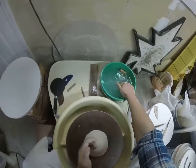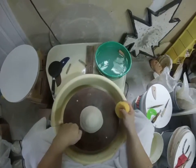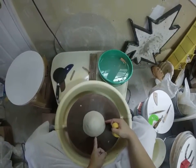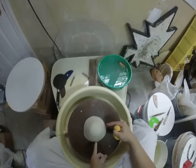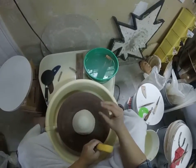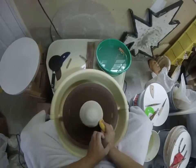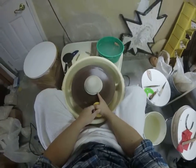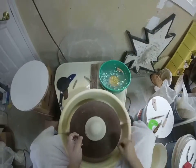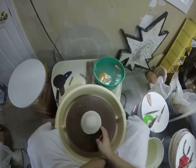If you imagine the wheel head is a clock — 12, 3, 6, 9 — the section between 3 and 6 is the golden section where we'll do most of our throwing. At 3 o'clock, take your sponge, make a little duck's beak, and push in. I call this 'sealing the deal' — it helps adhere the clay to the bat. So we had the egg, made a target, slammed it down, patty caked, then seal the deal.